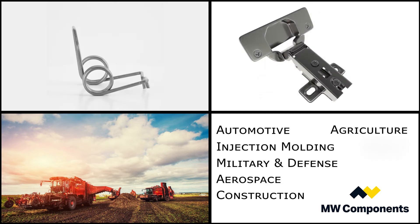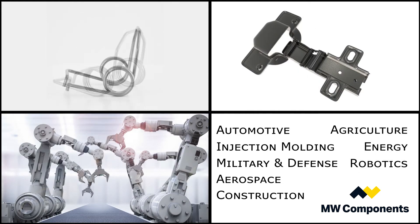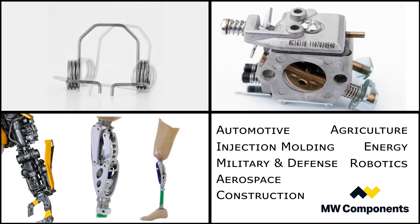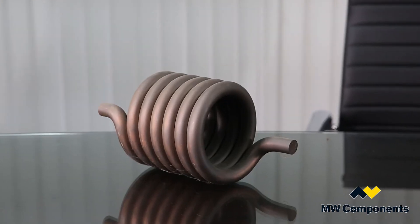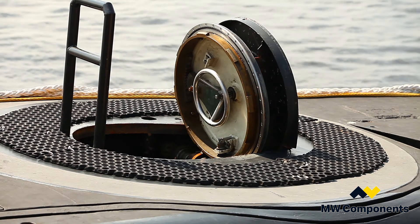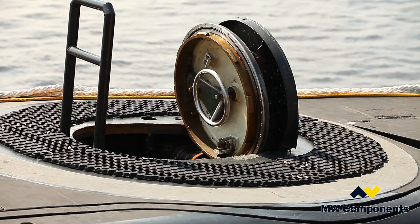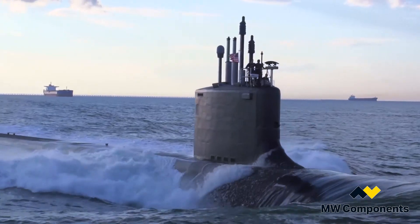On the higher end of that spectrum would be mission critical examples used in medical applications, aerospace, government, and the military. One of the parts that we actually have in front of us here is this big half-inch diameter torsion spring, used for a hatch blow-off that has been installed in numerous nuclear submarines over the years.